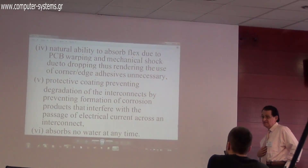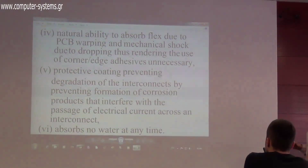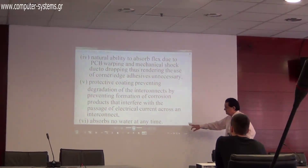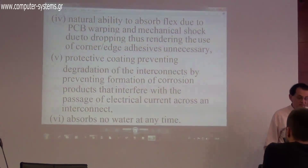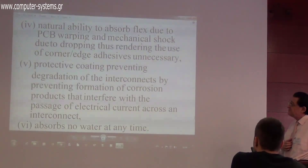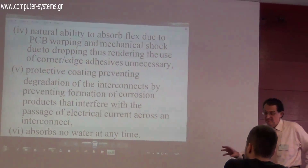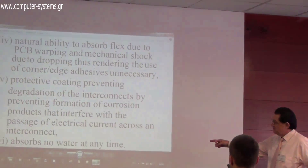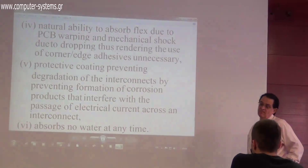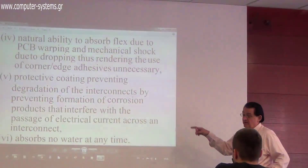It doesn't absorb water or any chemicals — it is an inert material that stays in place for the lifetime of the PCB. This is a significant advantage because if you have humidity around a PCB, things go wrong. These materials, which have never before been used in electronics, solve the water problem. Even if liquid is dropped onto the PCB, it won't harm the protected area.